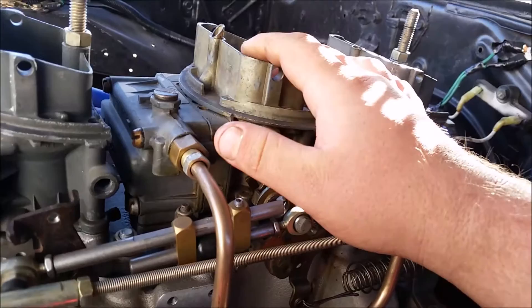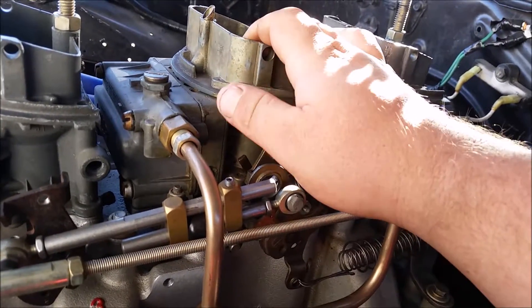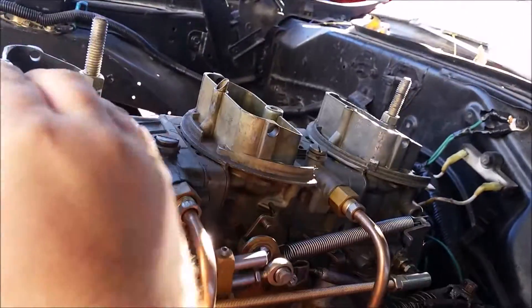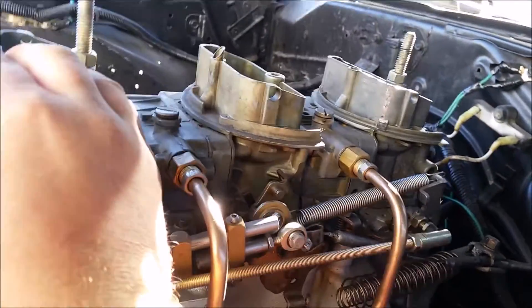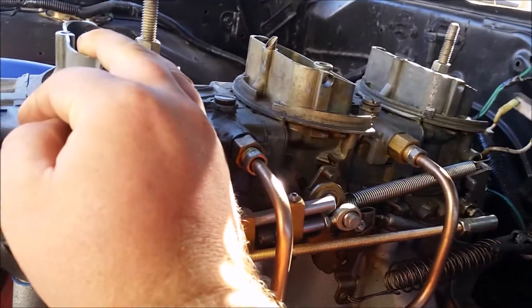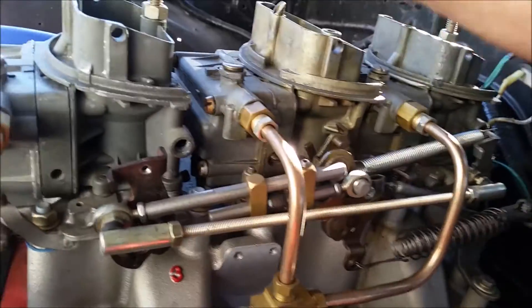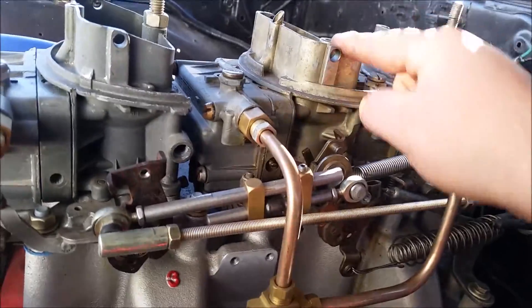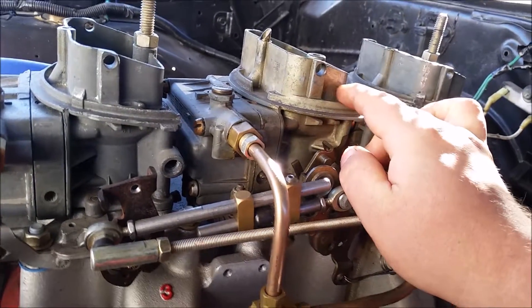This is a 4412 Holley, it's a 500 CFM, and these two are older ones and they're 350s. This is an exact opposite of what a real six-pack is, because a real six-pack is a 350 center and two 500s. But with a 500 CFM center that you're driving on, it works perfectly.